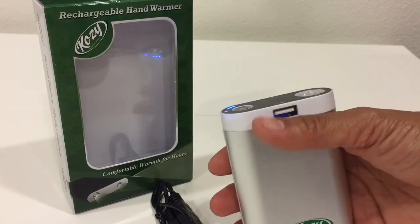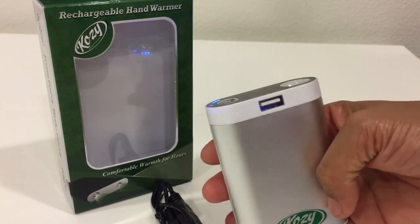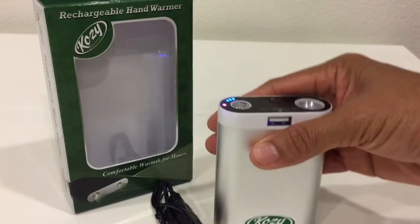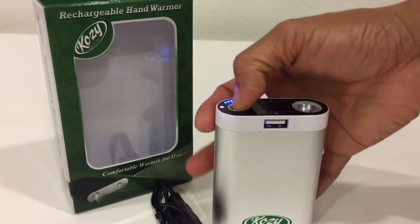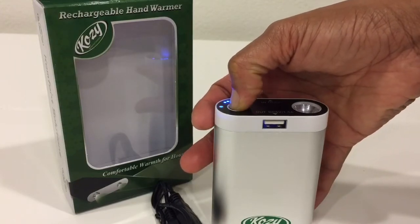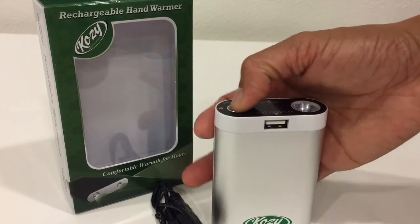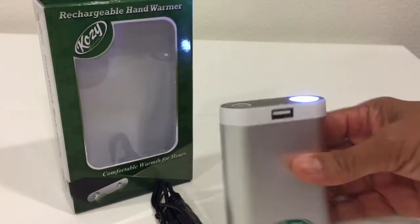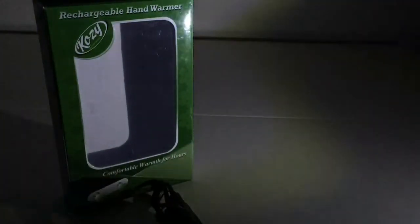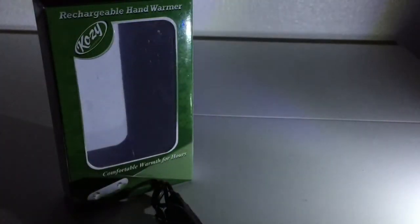This one is 2.4 inches long, 3.4 inches tall, by one inch thick. Let's turn it off and try turning on the light so you can see how bright it is. You have the steady and blinking modes.